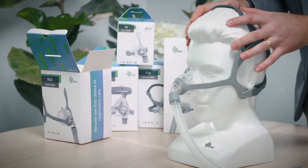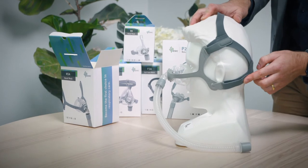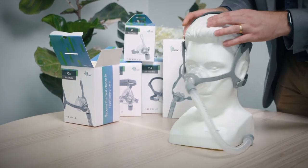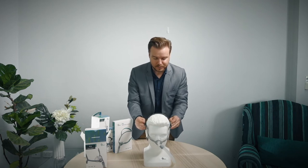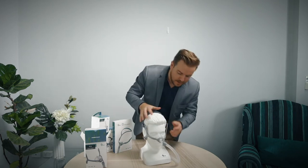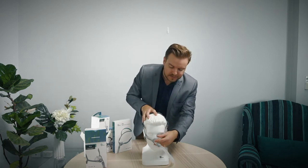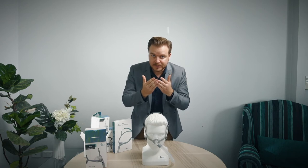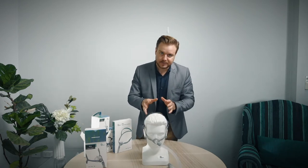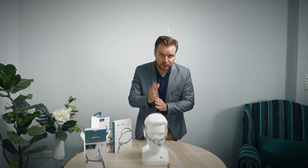When fitting the mask you've got four points of adjustment — velcro on either side and then clips. Ensure that it's even so when the mask is on your face you're pulling it evenly on either side, and down the bottom as well, so it's evenly pulled and the cushion is snug against your face but not too tight. You should do a mask fitting test to see that there are no leaks around the cushion when wearing it.